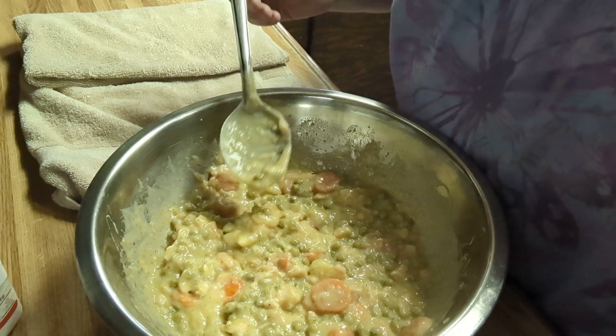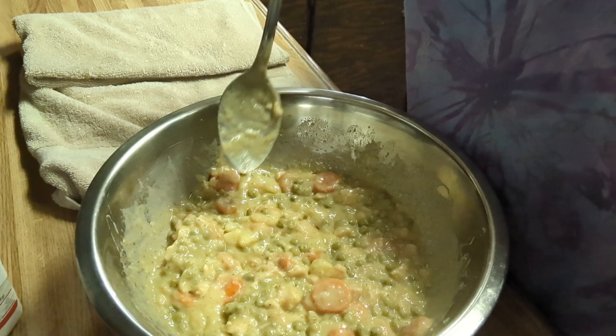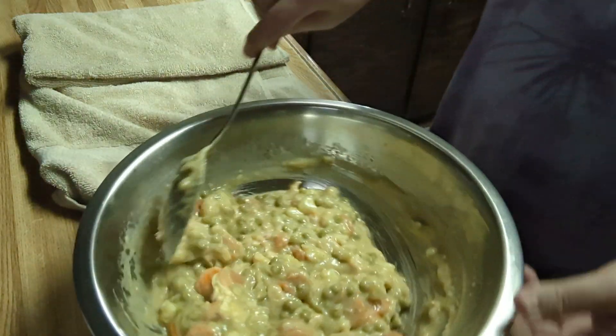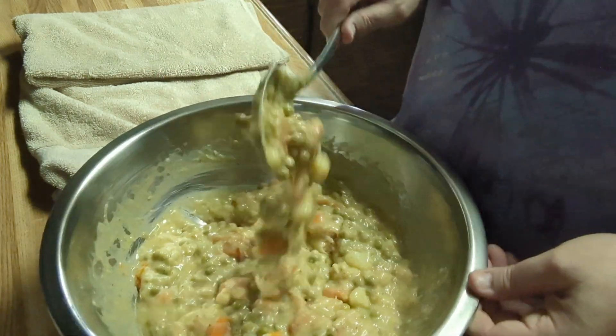I'm going to taste it. Normally if I was taking it somewhere I would use a spoon. No salt whatsoever — doesn't need any salt. Tastes pretty dang good.